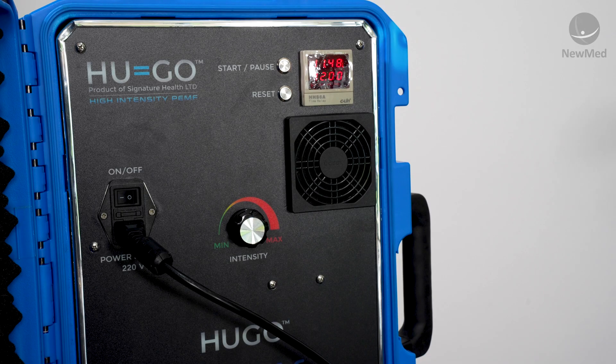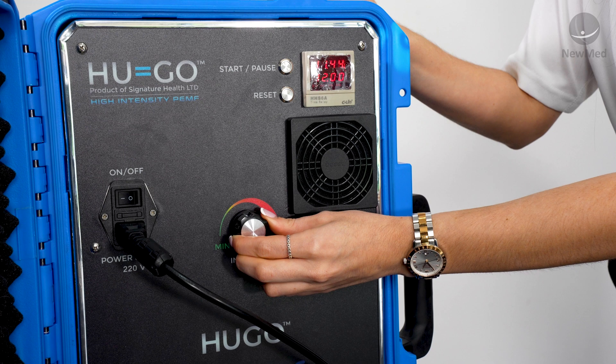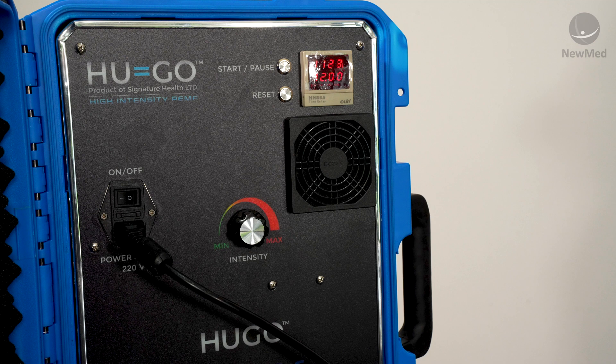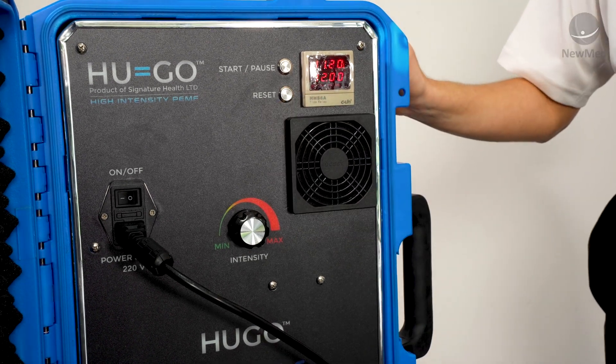As the timer begins to count down, you can start to increase your intensity to something that you feel comfortable with. The higher the intensity goes on the dial, the lower and slower the frequency becomes. If for any reason you need to pause your session, just click the pause button and this will stop the timer from counting down.